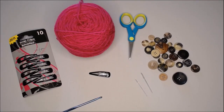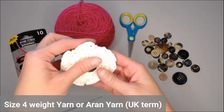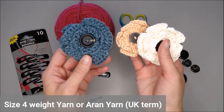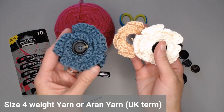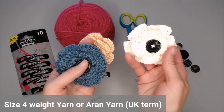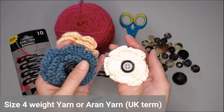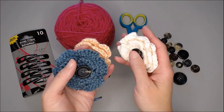The materials you need are size 4 weighted yarn. I made three different examples using three different kinds. The blue flower I used Vanna's Choice size 4 yarn; Hobby Lobby's I Love This Yarn made the exact same type of flower. The white flower I used Lily's Sugar and Cream cotton yarn — I really liked how it changed the texture and added more detail, giving it a farmhouse rustic look which is really popular.